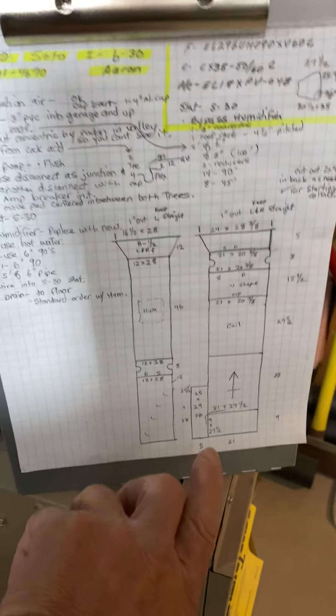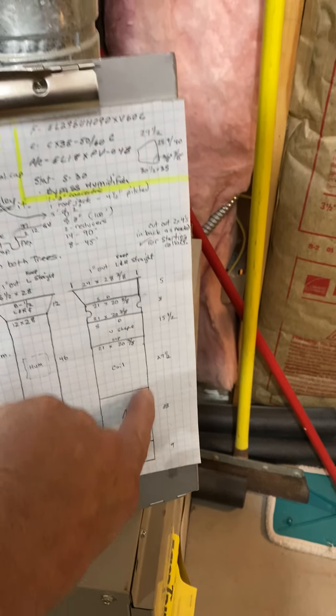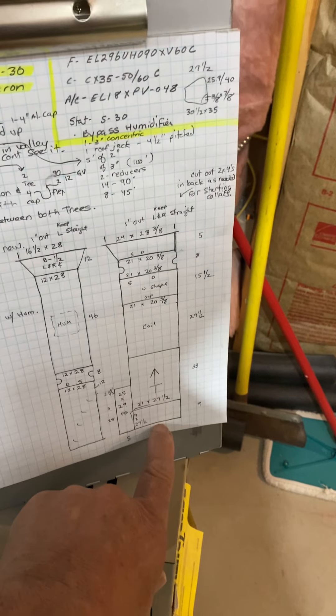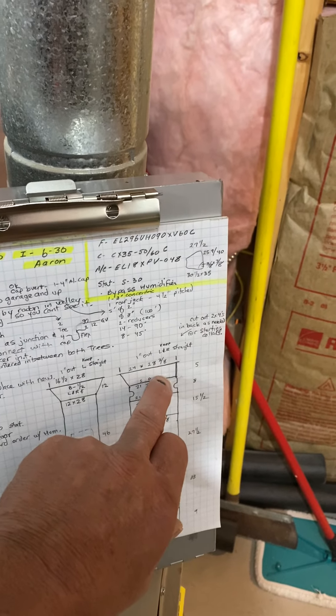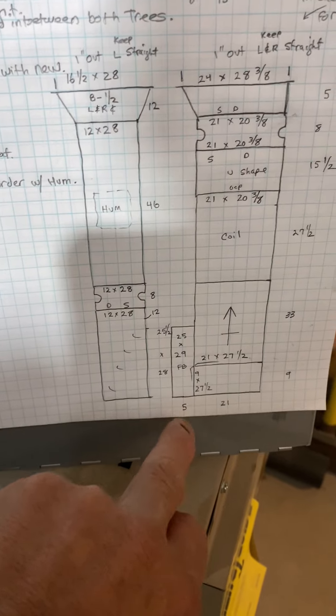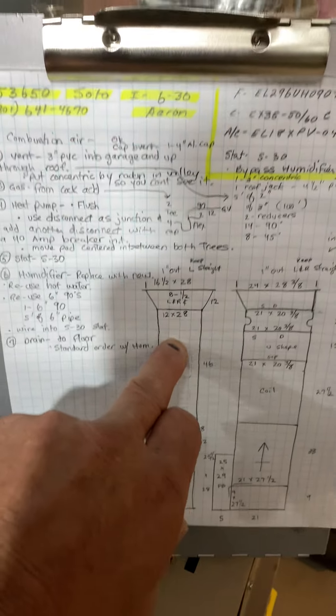As the ductwork shows, the furnace will sit straight on the right side on a nine-inch base. Furnace, coil, little piece of duct canvas, and a starting collar. The starting collar on the back — you'll have to cut two inches into the two-by-fours. On the return air you'll have a five-inch wide filter box, 25 by 29, ductwork as it shows.